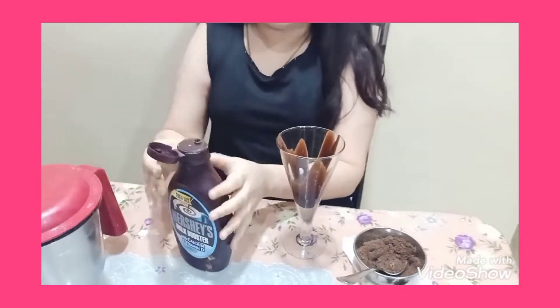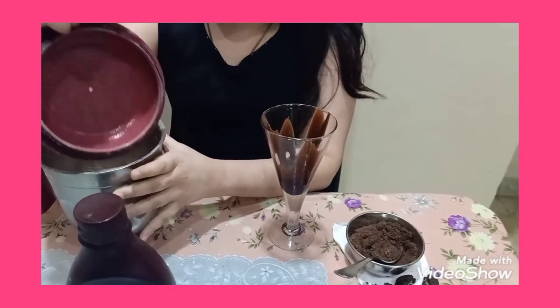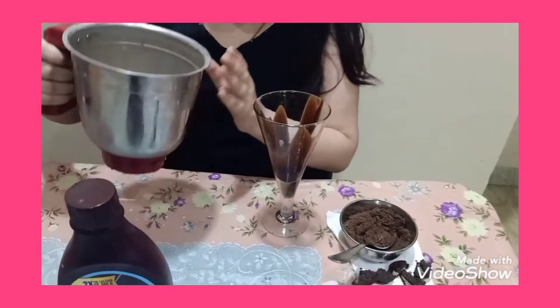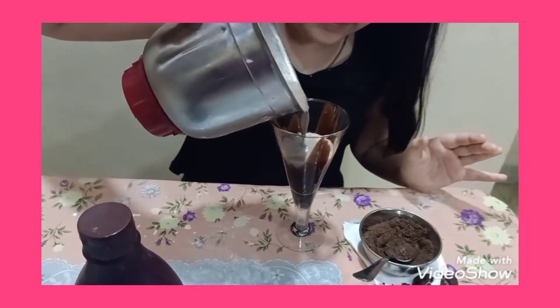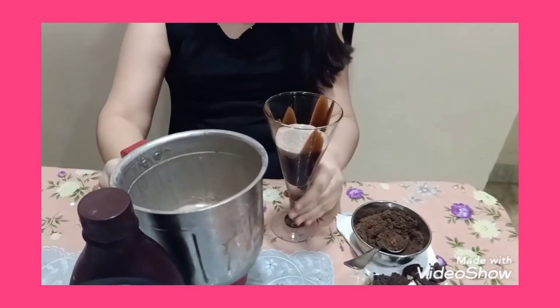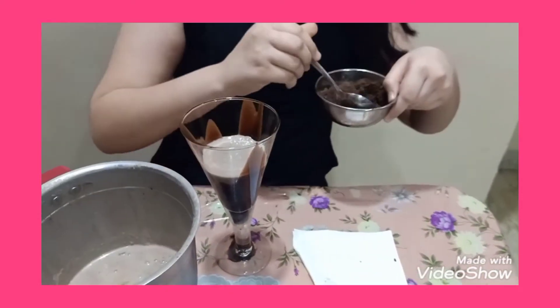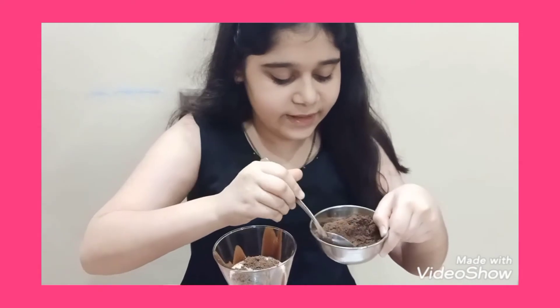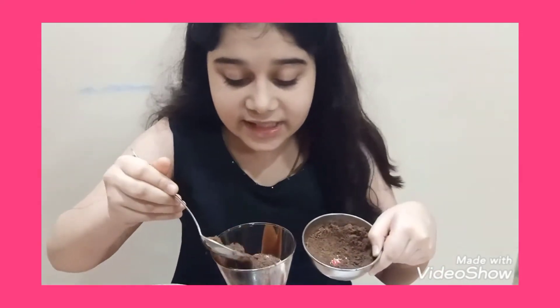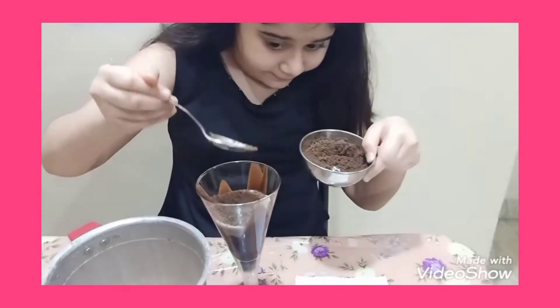Now we will add the Oreo milkshake which we have made. We will add this mix and the crushed Oreo biscuits. We will add some ingredients and crush them, and it will taste very yummy.